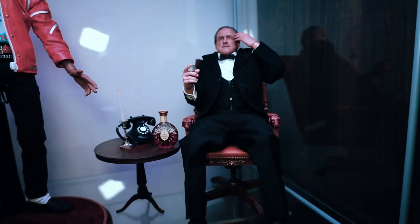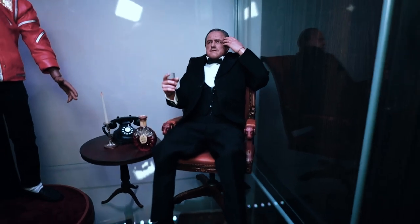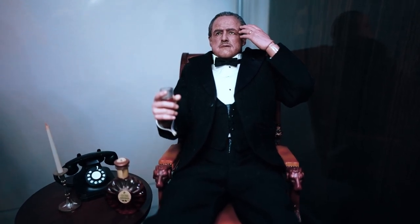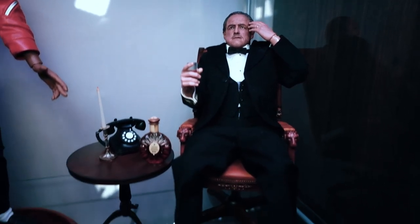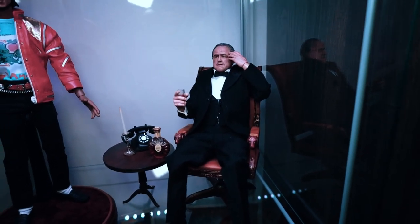Another figure here — actually, this is not Asmus, this is from Damn Toys, and this is The Godfather. Really amazing pose, could probably be a little bit better, but this is really, really nice. The Godfather comes with the chair, the table, and a bunch of accessories. Just looks awesome.